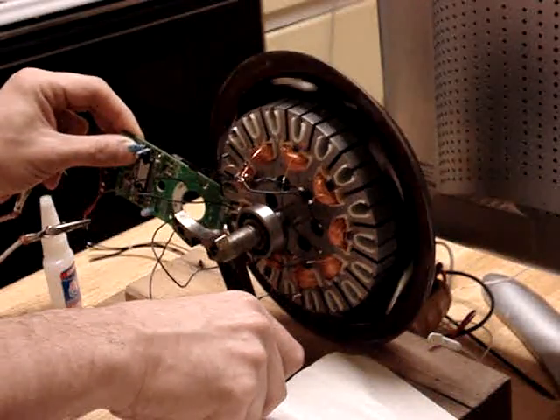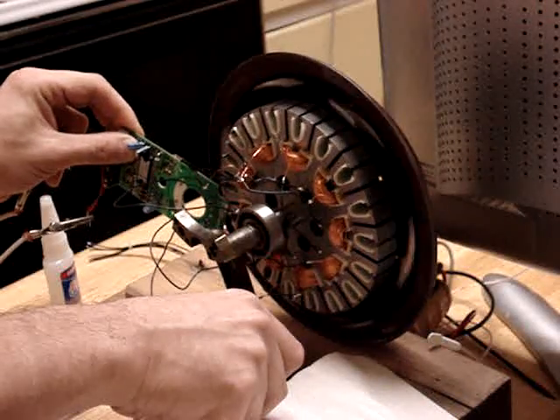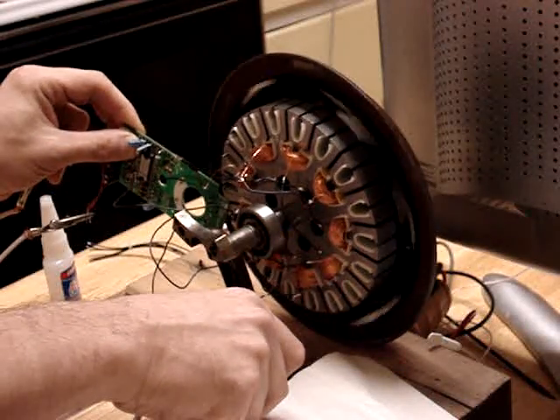There we go. Otherwise it has a lot of trouble auto-starting. But it works.